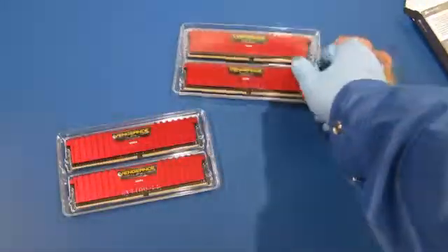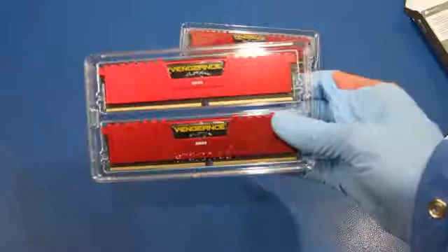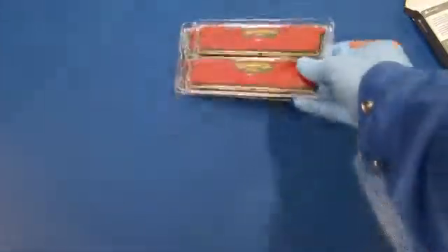Really nice-looking memory and looking forward to plugging them into the motherboard.